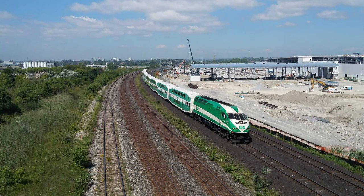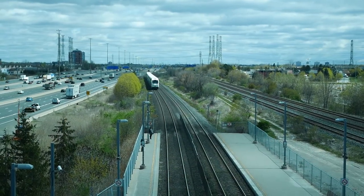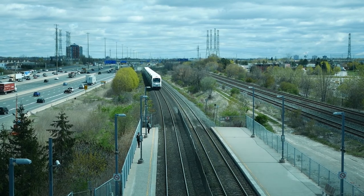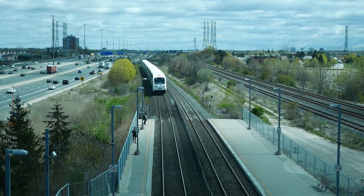The prototype Bi-Level passenger car was originally conceived to meet the demands of Go Transit in the late 1970s. Go Transit is a regional public transit system in Ontario, Canada, which operates bus and train services throughout the Greater Toronto Area and beyond.